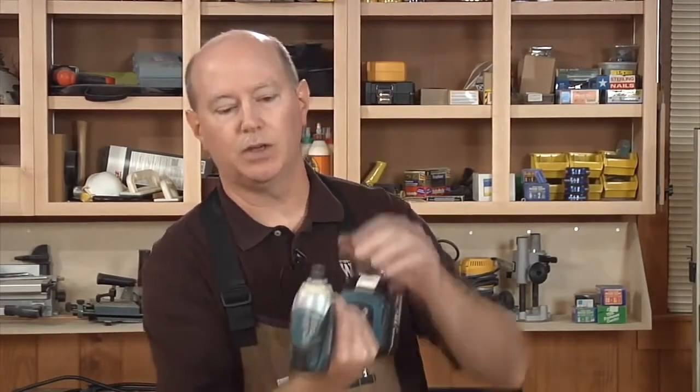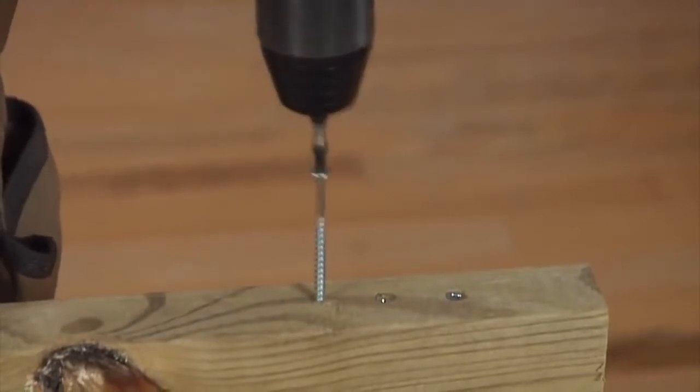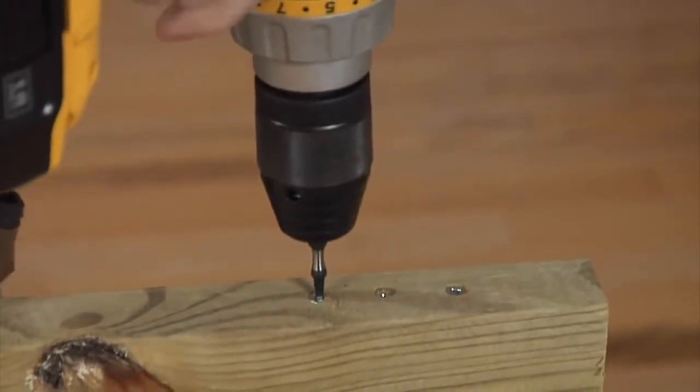A disadvantage that an impact driver has versus a standard drill is when you're gauging screw depth. If it's in a hidden situation — like a pocket hole where you can't see the screw head, or if you're working underneath a sink driving bolts to secure a sink or secure the top to cabinets — it's hard to gauge how far to drive your screws. A normal drill has a clutch to help in those situations, but an impact driver doesn't, so you have to practice and get used to the feel.